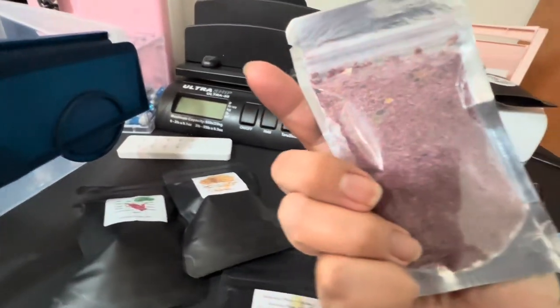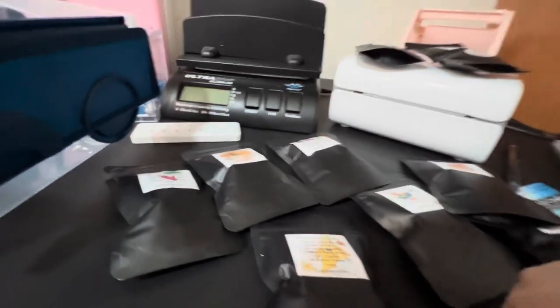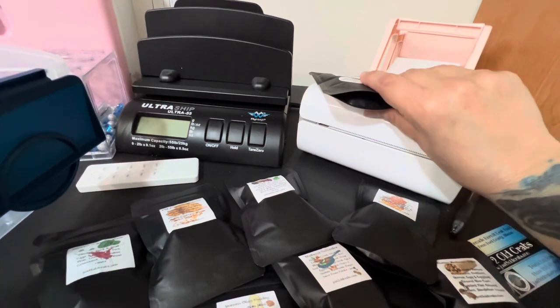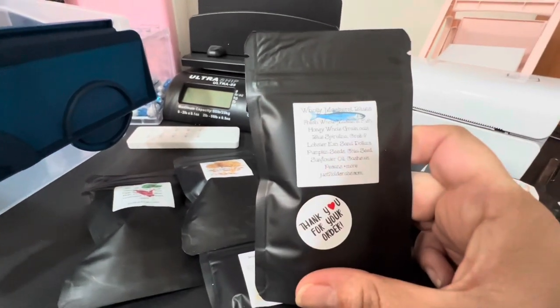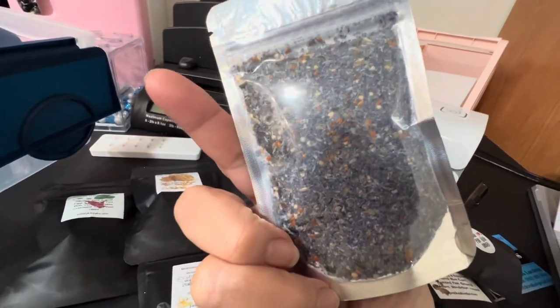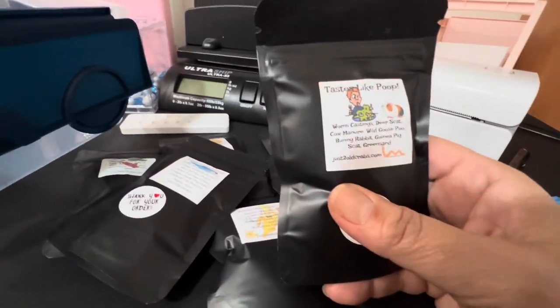I've heard that Just Two Old Crabs is one of the top shops and their ingredients are really fresh and pure. This one's called Hocus Pocus — look how pretty that color is. She also sent me two thank-you ones, which I thought was so sweet. This one's called Holy Mackerel Blues — look how gorgeous that color is, it's so blue.